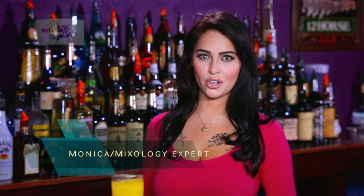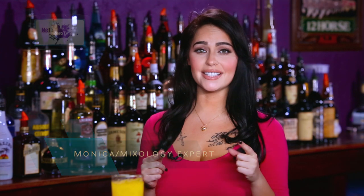Welcome to Net Zero TV. I'm Monica and we're here at University of Mixology. Today I'm going to be showing you guys how to make a gold driver.